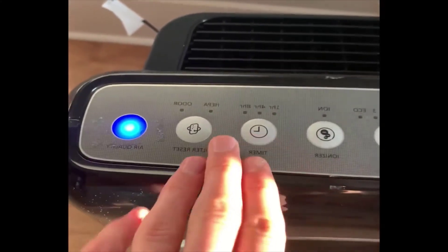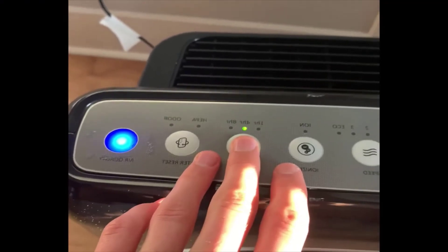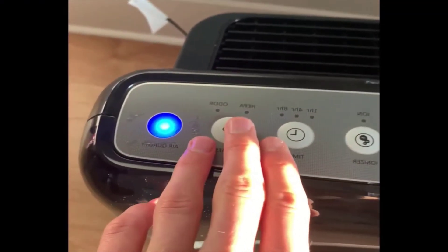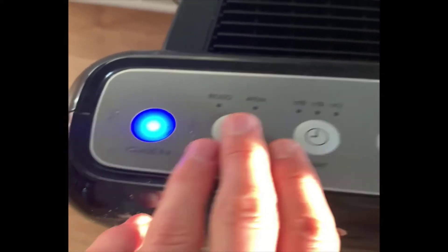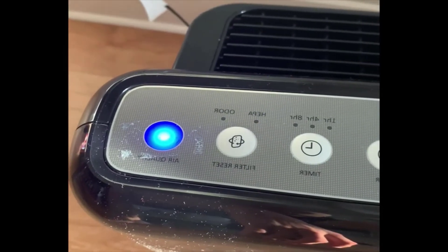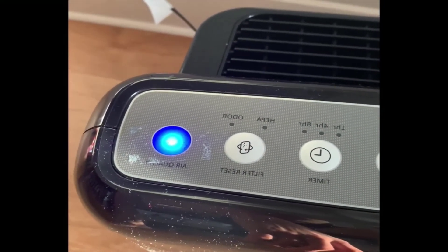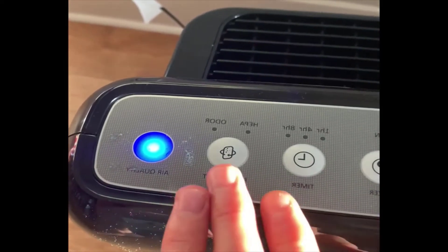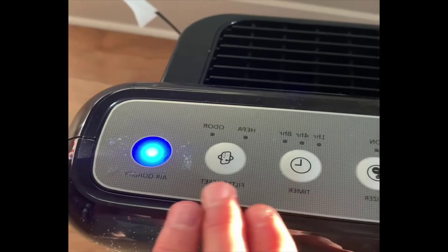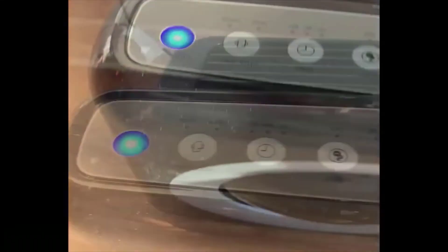Continuing with the buttons: there's the ionizer, which I don't use; the timer, which lets you set it to shut off after 1, 4, or 8 hours; and the filter replacement indicator for the HEPA and odor filters. The pre-screen filter doesn't need replacement — you just wash it or vacuum it. I've had this for about a year and still have not had to press the filter reset, which tells me the filters are doing fairly well.